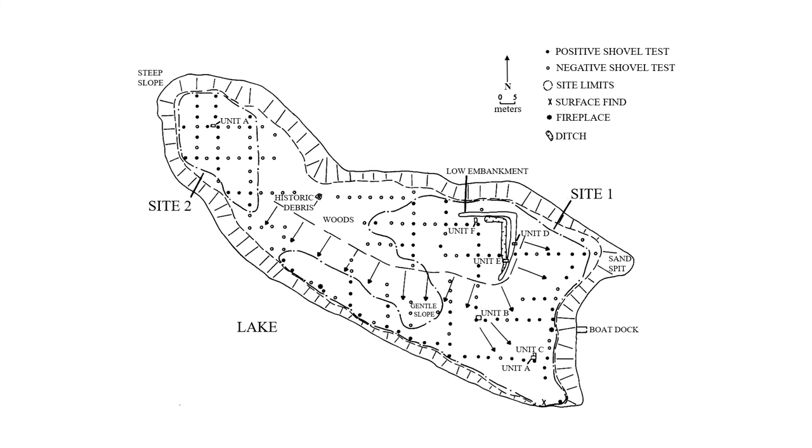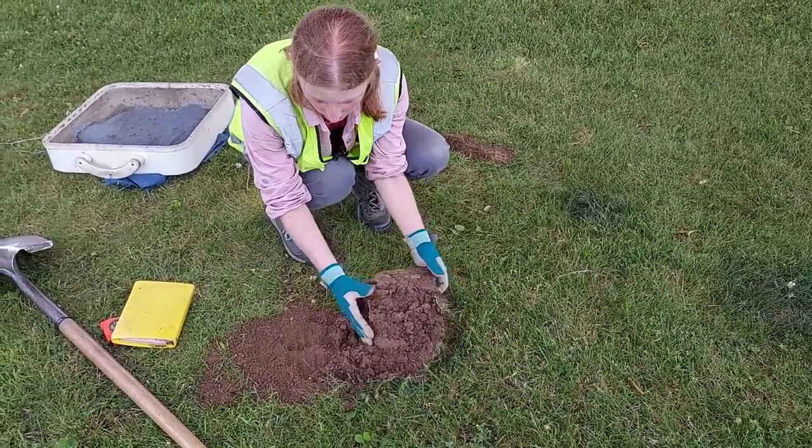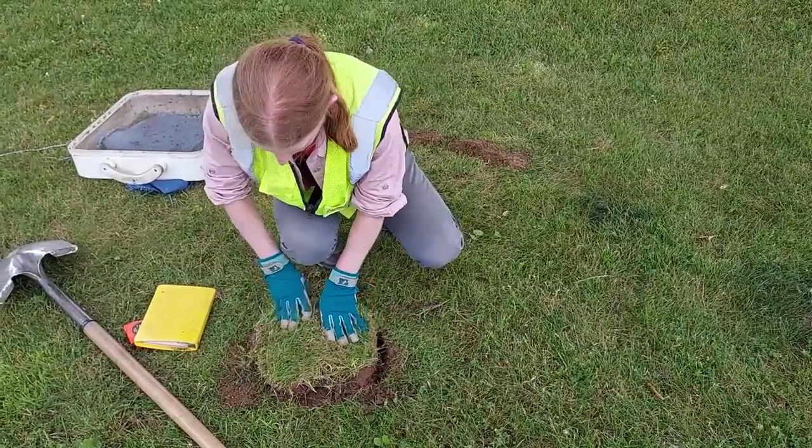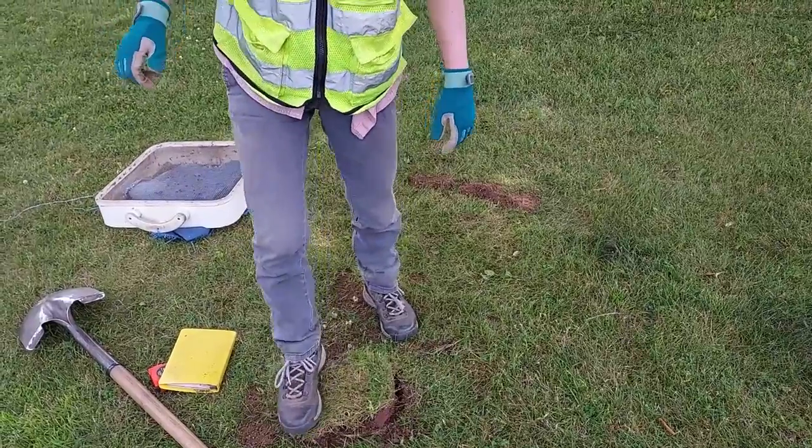Using sketch maps along with GPS points and mapping software like ArcGIS, we can plot the shovel tests to find where the positive ones cluster, indicating a previously unrecorded site or providing more information if we are within a previously recorded site. We can also better understand how positive and negative tests relate to the surrounding landscape and nearby sites. Before moving on to the next shovel test, we return all the soil to the hole, replace the cap, and press it down to level out the location and restore the surface.